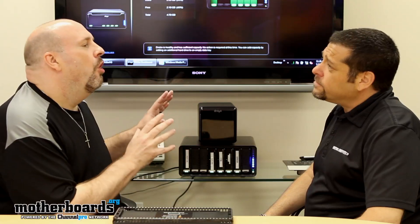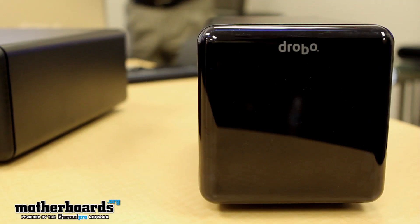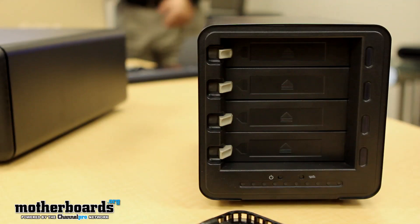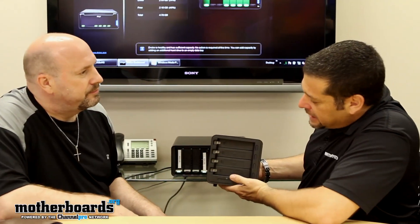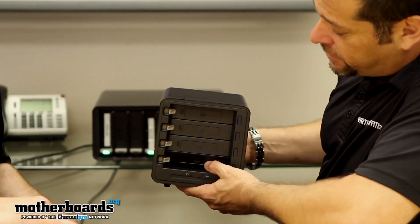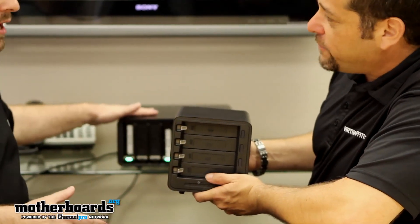What about the home user? Let's go back over this — a lot of IT guys will be interested in the big product, but for home users who don't have a lot of stuff, this is a little four-bay unit. It comes with the exact same technology that all Drobos come with, which is the Beyond RAID technology. Whether you spend $3,000 or $399, the same technology goes inside each box.